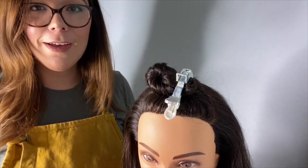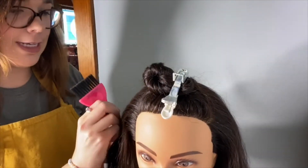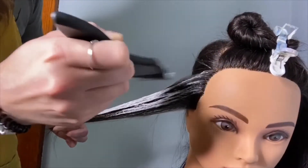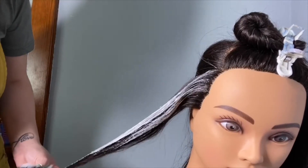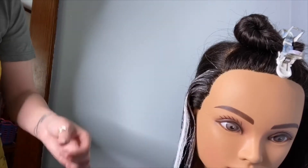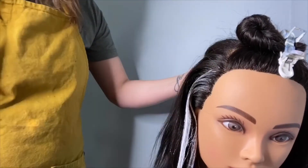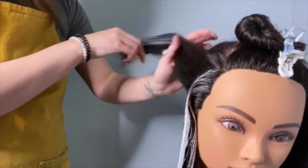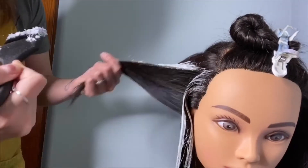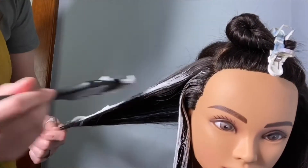Now that we have all of the lightener and Olaplex number 1 mixed up, we're going to start by taking some diagonal back sectioning. Now that you've seen the first section, I was just showcasing how by only surface painting there's a built-in lowlight. Some of the benefits of the built-in lowlight are low maintenance, easy grow out, and soft grow out.